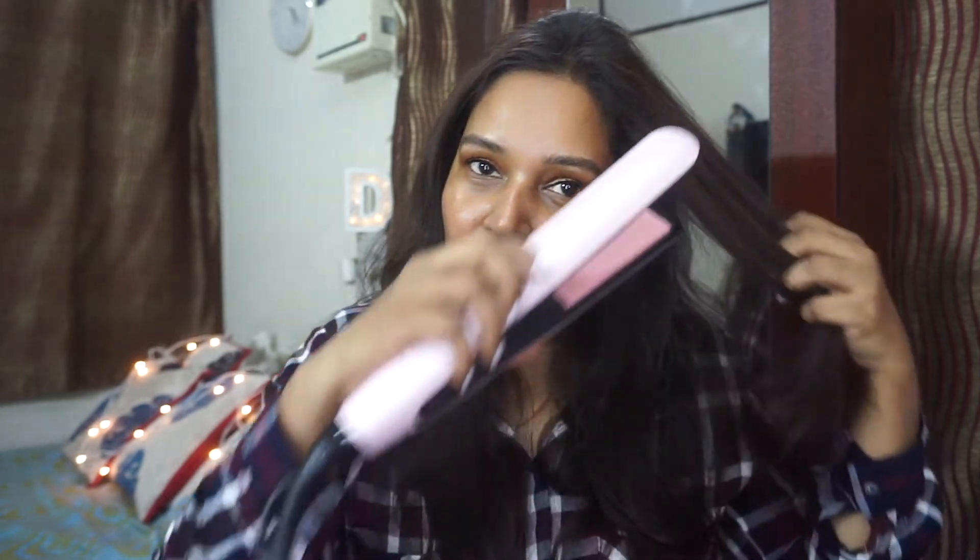With certain other straighteners I've used, when you apply a heat protectant or any serum to your hair, the straightener tugs at those spots. This one doesn't tug at all — it really goes on smoothly, just as they claim: 'smoother than silk.' The way it glides, there's no friction whatsoever, so the claim is accurate — it acts exactly as advertised.